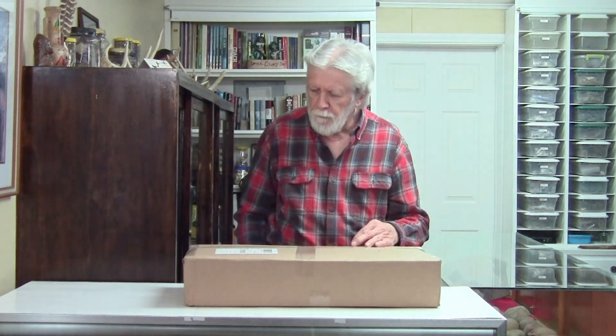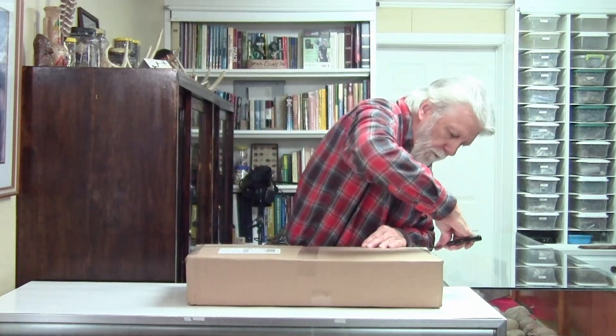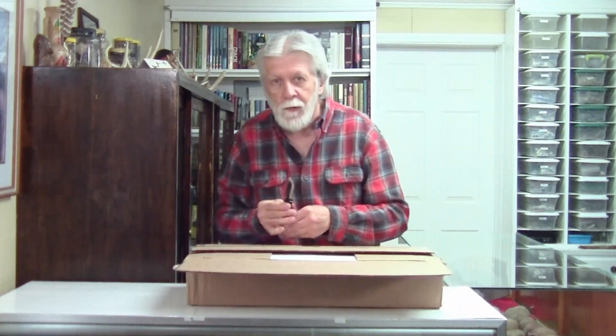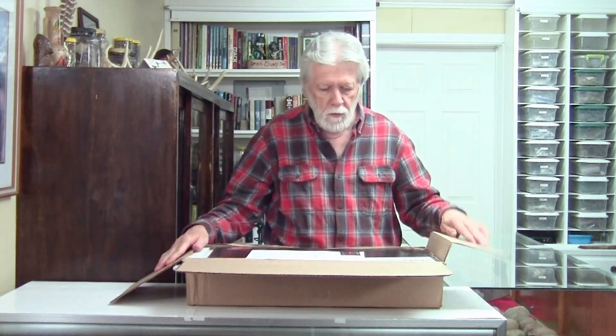So I'm going to open it up and show you my new tool. Got part of that knife open. Here's a receipt from Fort Bedford Metal Detectors, so I don't know exactly what this is — let's see. It does say paid, though.